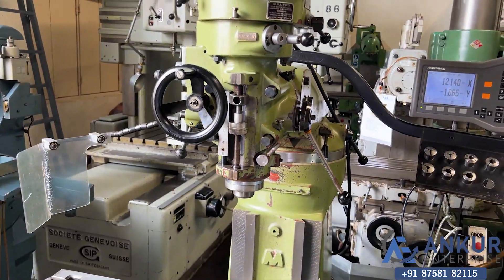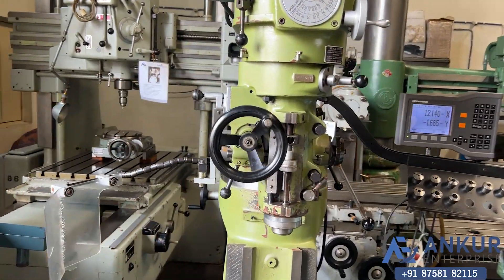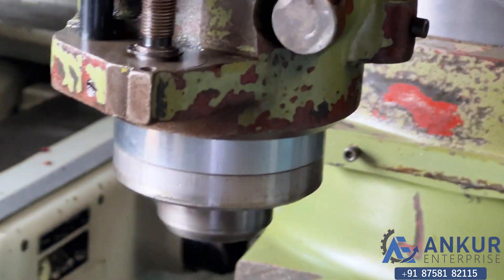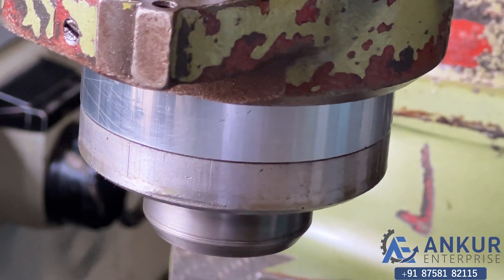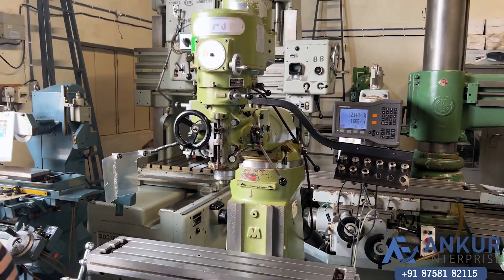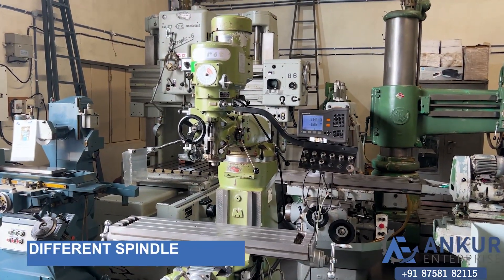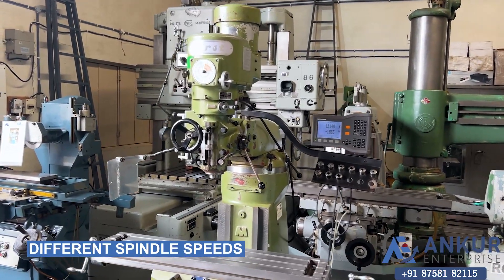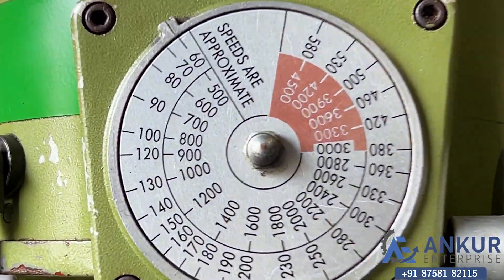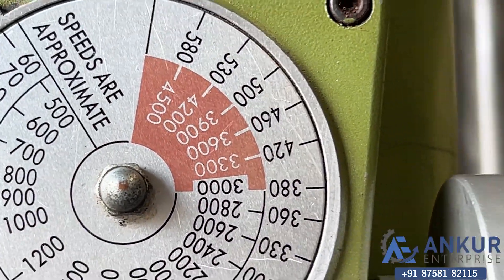Now show me at its high feed rate. Now we will see different spindle speeds. The low spindle speed is 60rpm and the high is 4500rpm.